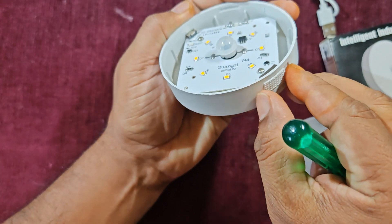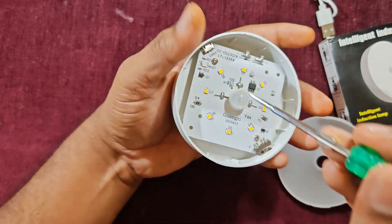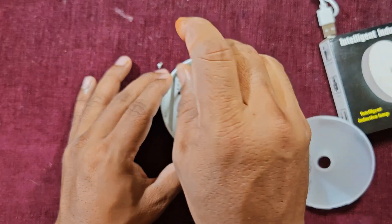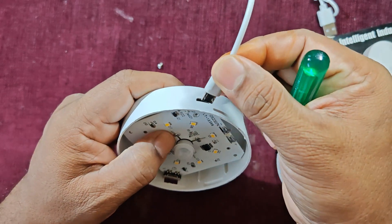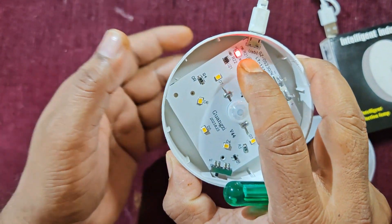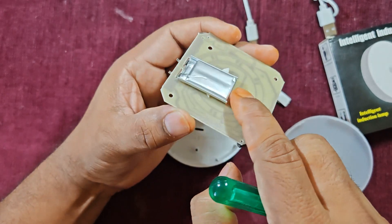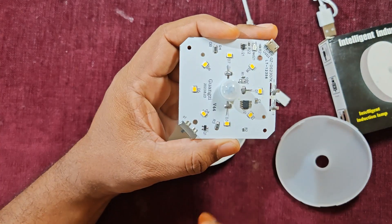Now I'll remove the switch and find two screws to remove. Here you can also see the charging LED — it shows red when charging. I'll pull the board out from one side. At the back you can see the lithium-ion battery.